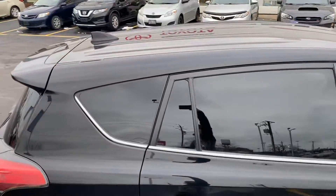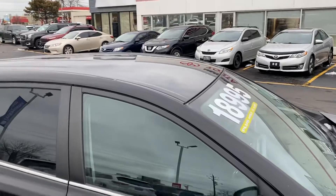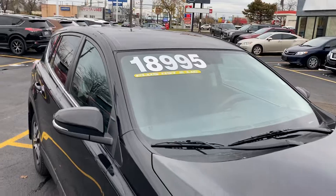No roof racks or roof rails included on this one, but again, it is an option that you can add on. We do have it listed for $18,995 plus your HST and licensing.